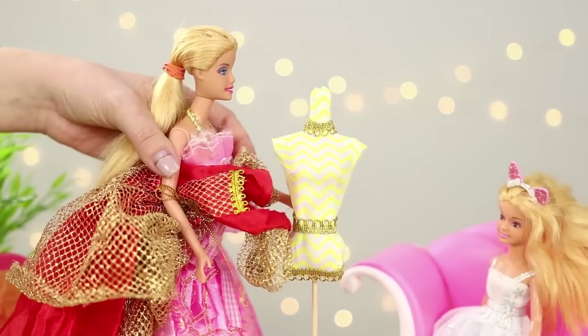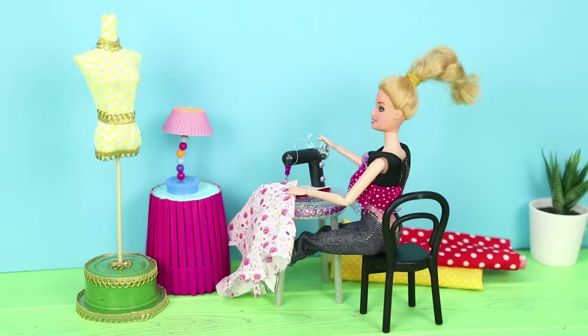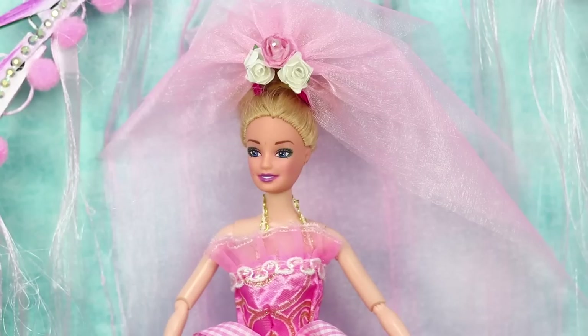Barbie is more than just a doll. She is a person with her own world view, plans, and hobbies. In this video, Barbie and Ken will have a magnificent wedding, and we will tell you how to organize the whole thing.